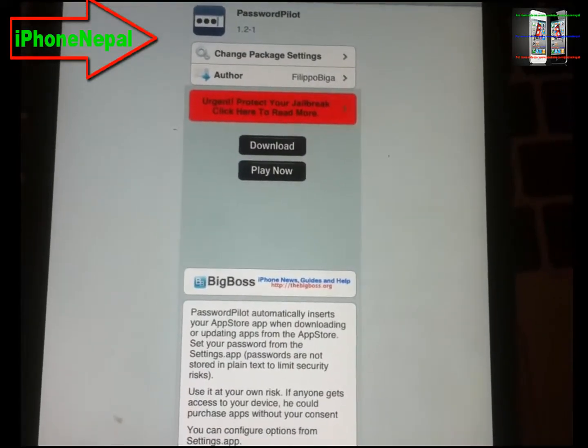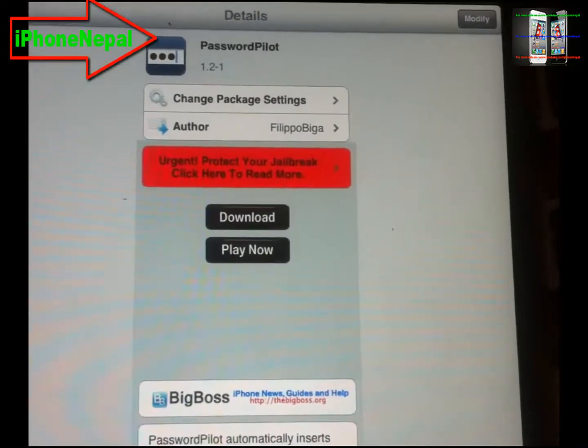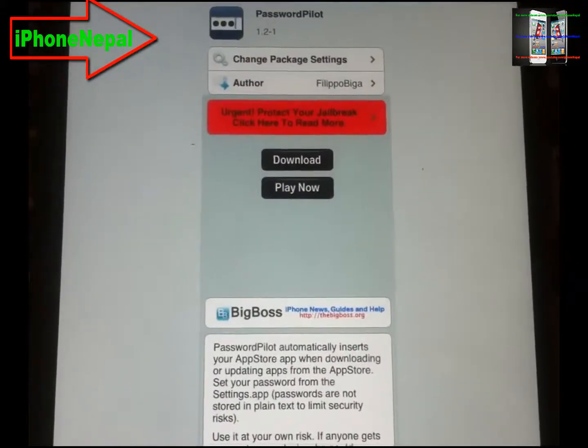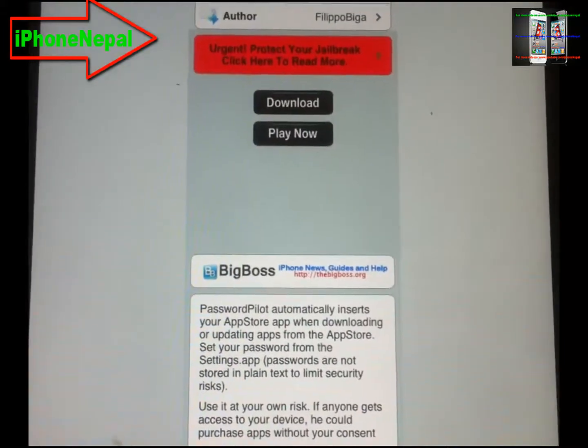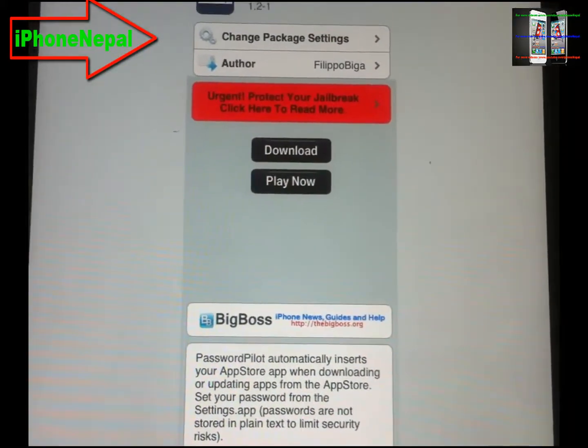What's up everyone, this is iPhone Nepal. In this video I'm gonna talk about Passport Pilot, this is a Cydia trick. This trick allows you to save your iTunes password, because whenever you try to download it pops up a window and you have to put your password.